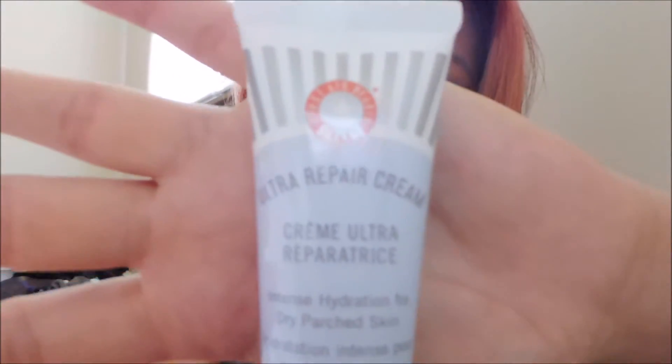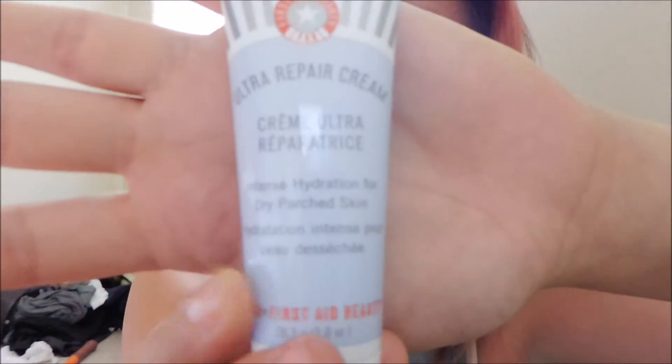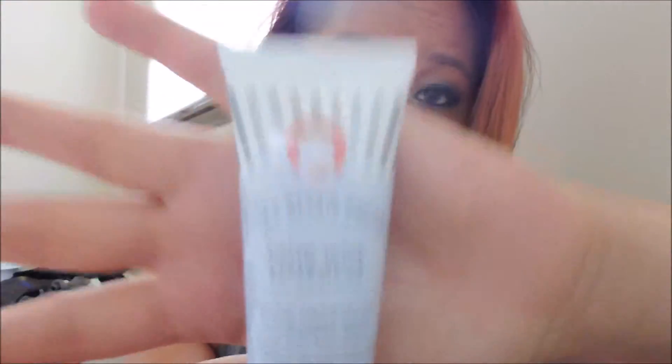Ultra Repair Cream, Intense Hydration for Dry Parched Skin. This is actually going to come in handy because I just came back from my trip to Mexico and my face is literally just peeling. I wasn't sure if it was just for face, but it says head to toe, so I can use it for anything. I'm excited to use that too.